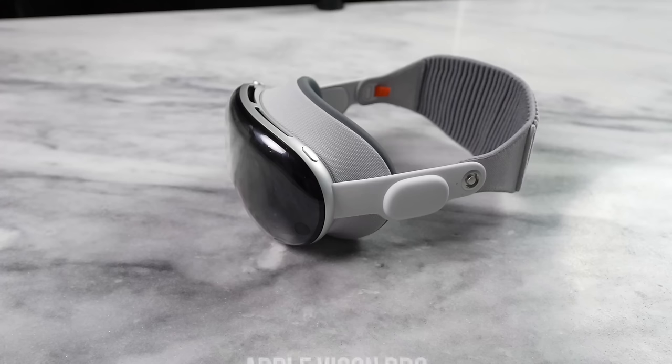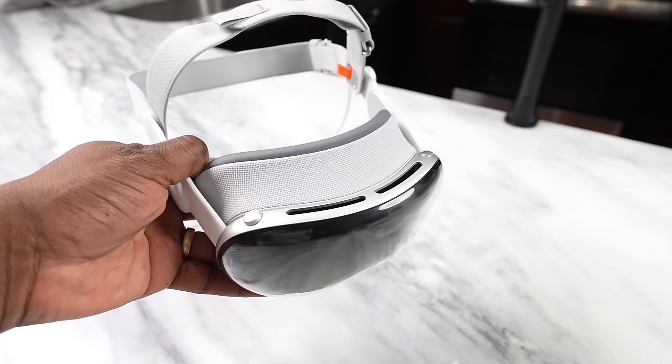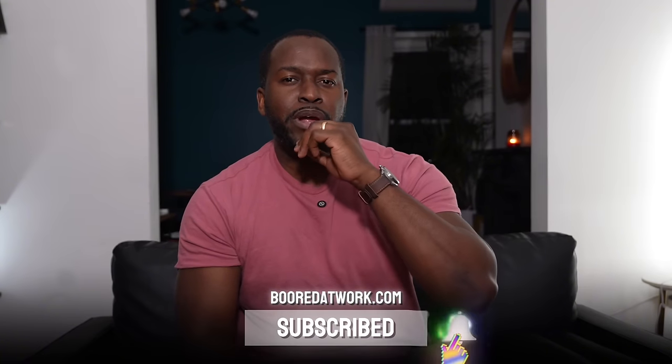Gaming on the Apple Vision Pro is an interesting thing because it's new, because there are not many games, and because there are many ways to game on this device. It's something that you have to actually decide what you want to play. This is Thundee on Board of Work — don't forget to smash that subscribe button and the notification icon to see more videos like this.